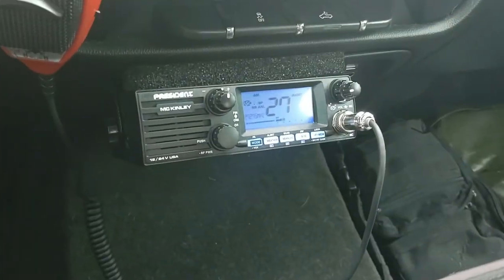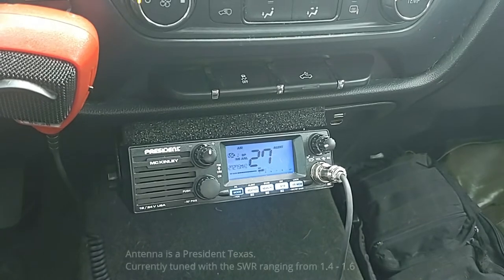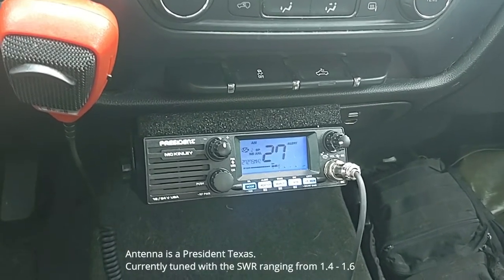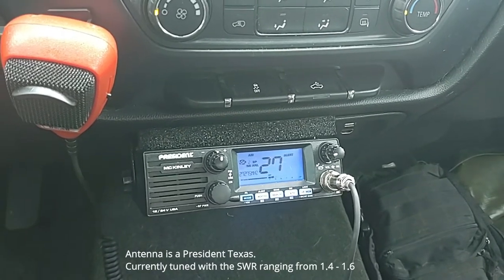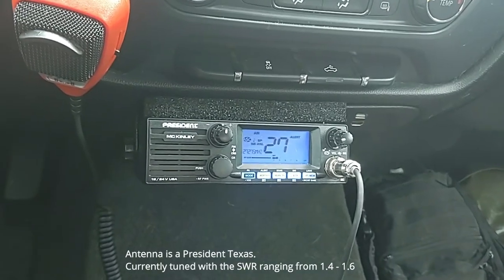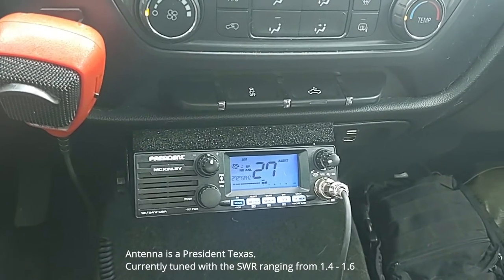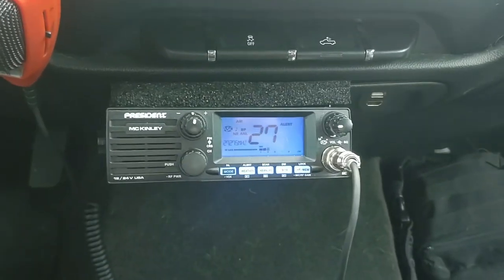It's done — everything's permanently installed. I'll throw some links in the description for where I got the double braided coax cable; it's RG8X I believe. The mount is from Breedlove — that was probably the hardest thing, figuring out where I was going to put this. I'll put the links in the description, but it's done.